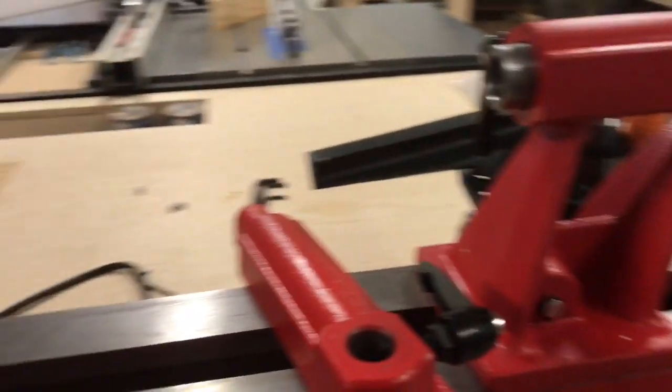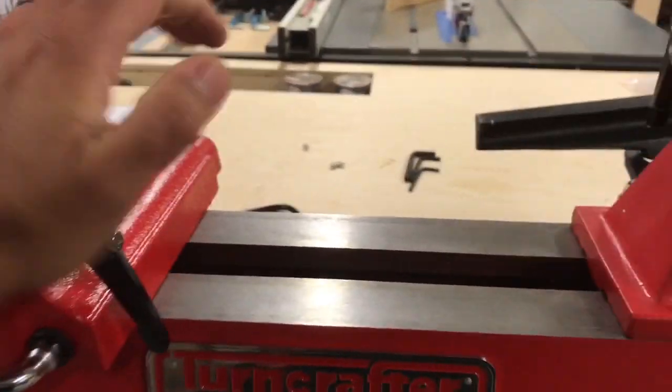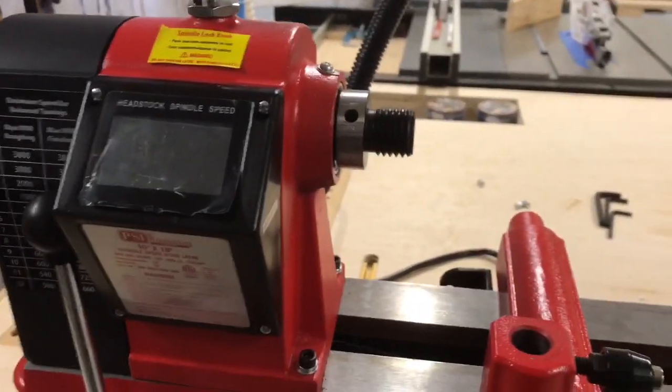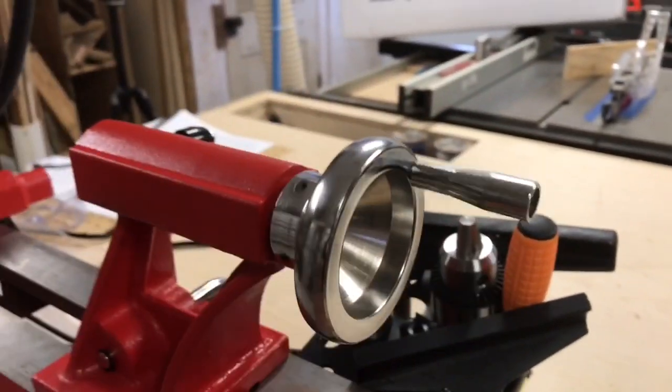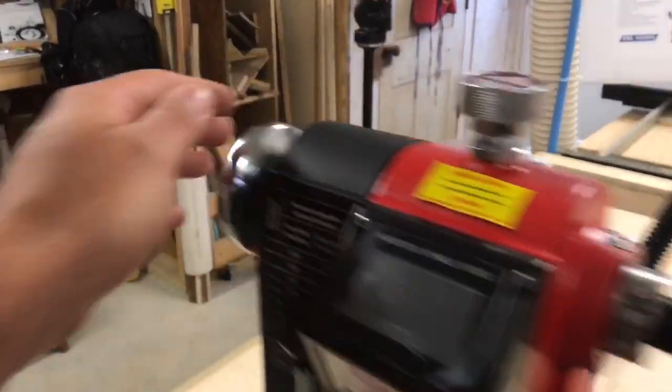The tool rest, the bed, the tailstock, the headstock — everything is cast iron. The wheels on both ends are metal as well.